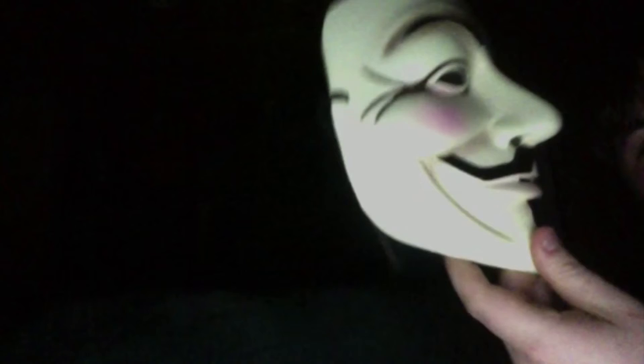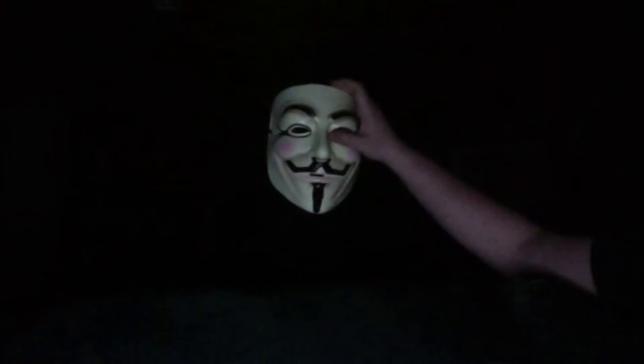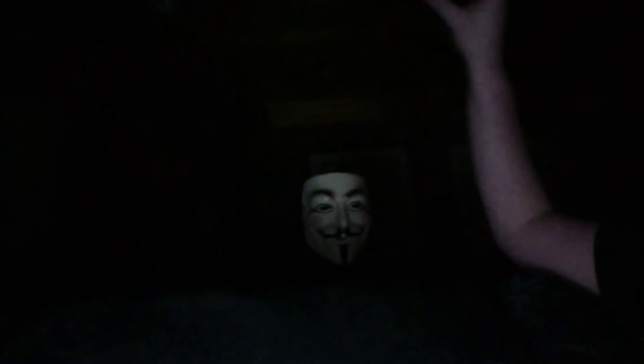Nothing at all. This is simply just a mask — just a piece of plastic, nobody behind it. It's the easiest thing. And all I'm gonna do is just push and it literally just backs up into the darkness. Some of you might be thinking there's still somebody behind this mask, so I'm gonna bring it back one more time.